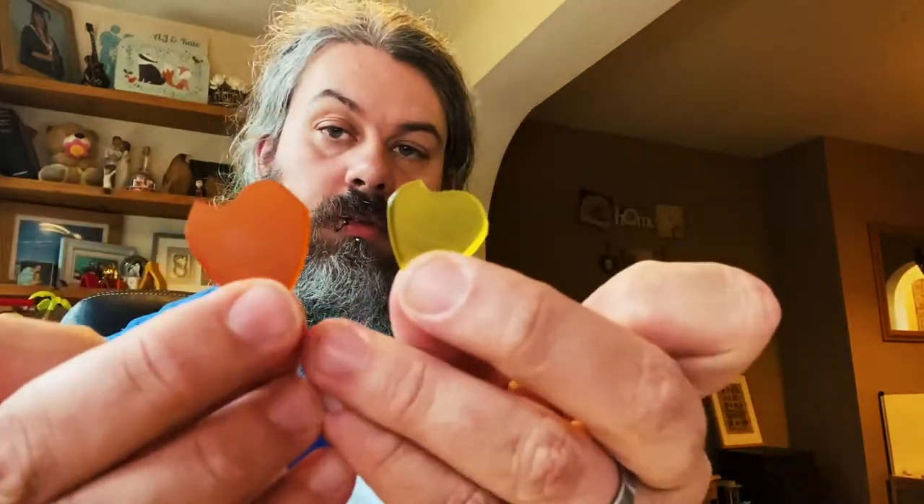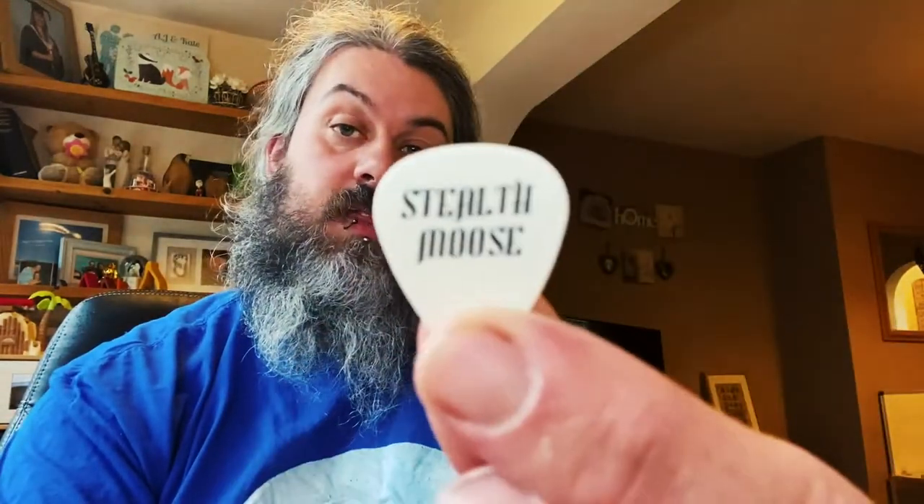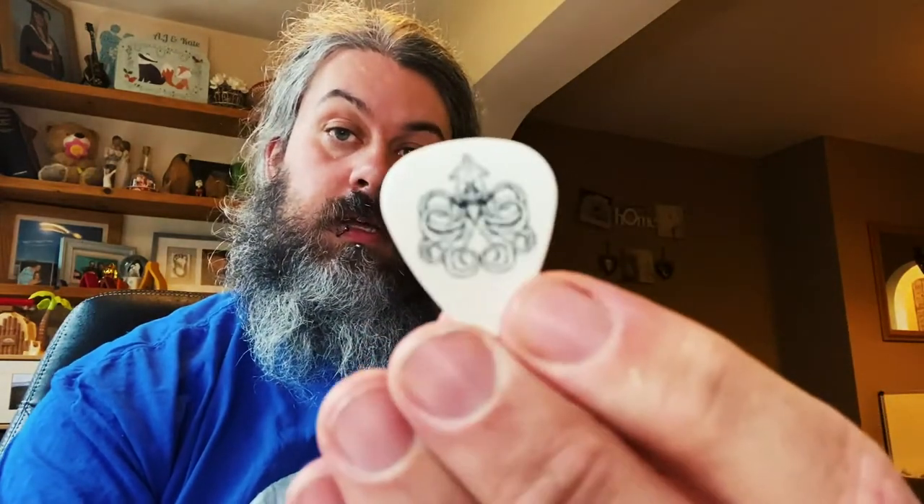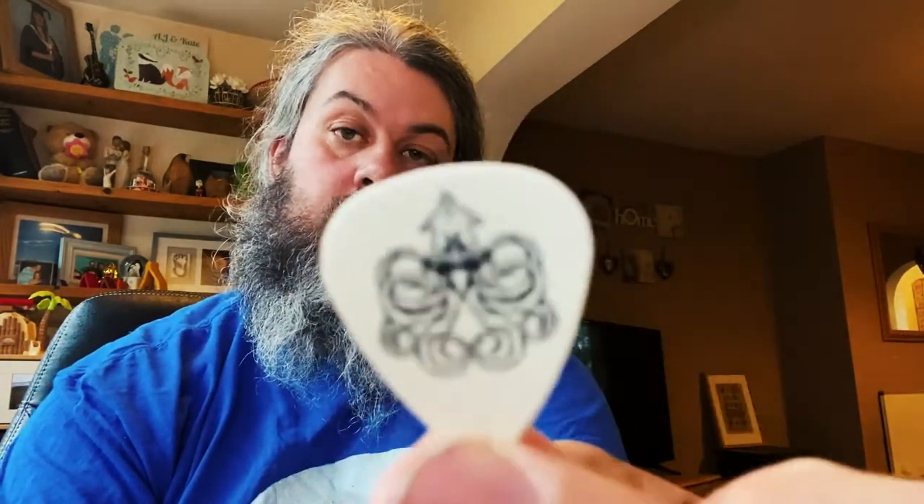Okay guys, so there's the clip. Hit me up in the comments below — what one is your favourite out of all these wonderful picks? And if anybody wants me to send them a Stealth Moose 'From the Depths' pick, you can comment below and I will send you one, because let's be fair, we're in lockdown and I can't throw picks into the crowd.